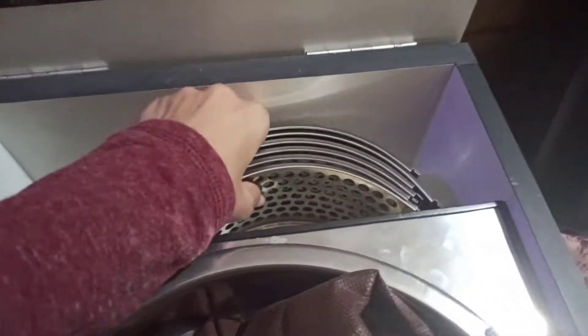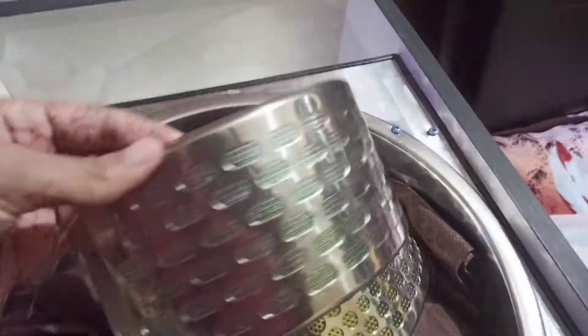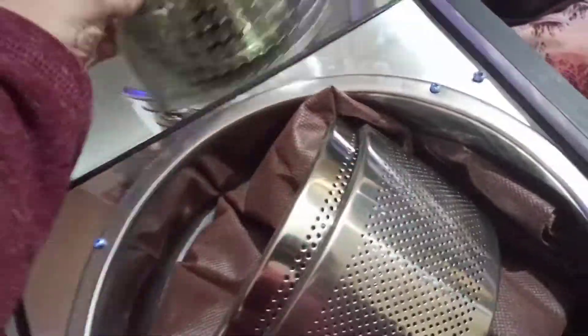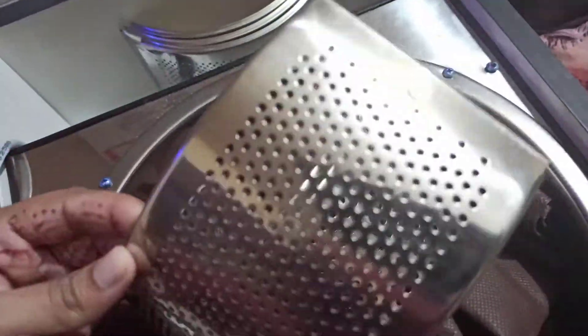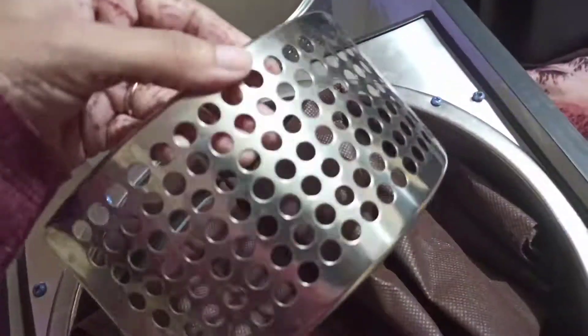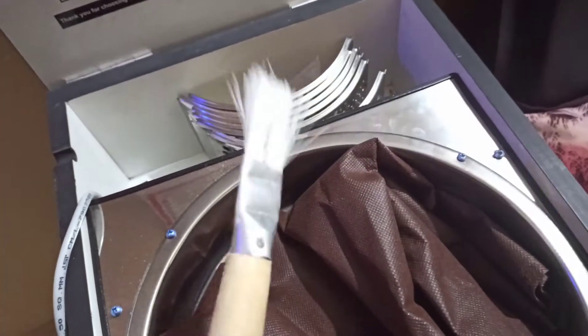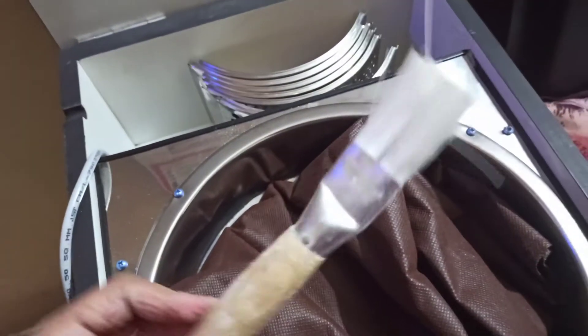You get a set of eight sieves numbered one to eight. I did not get sieve number seven, but it's of no use so I did not complain to Amazon. Till now I have only used the number one jali for grinding. You also get a brush for cleaning, and everything can be placed nicely.